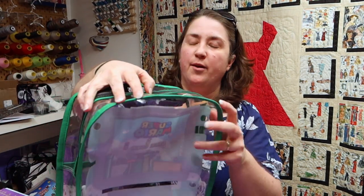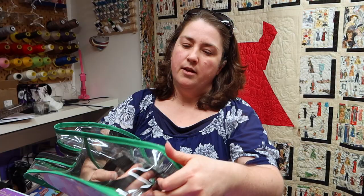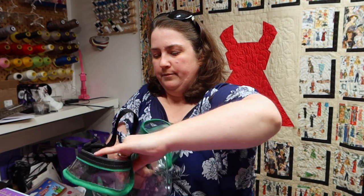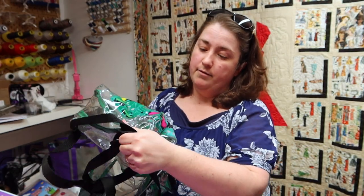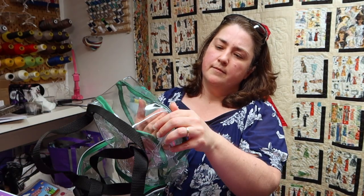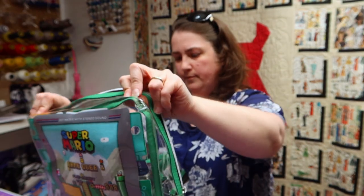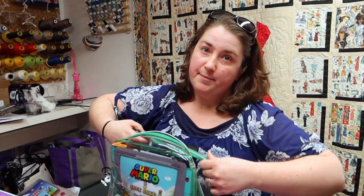I thought it might be fun for you guys to watch me ride the struggle bus trying to turn this bag inside out. I've heard a lot of you commenting on Facebook about vinyl being hard to turn inside out and having to use a heat gun. I have a feeling I won't need to do that — I've worked with Kim and Alex's vinyl a couple of times and it turned inside out really nicely. So far so good — it's inside out. Straighten out the corners. No heat gun needed, guys!